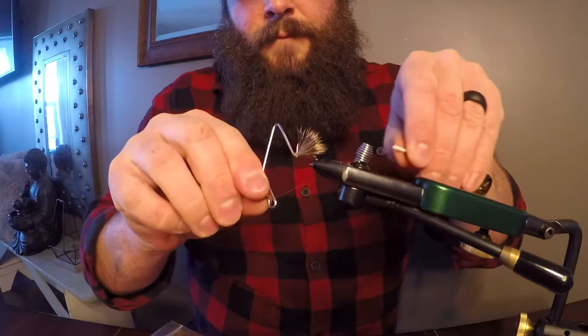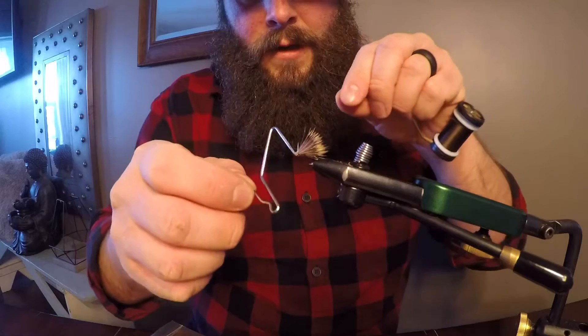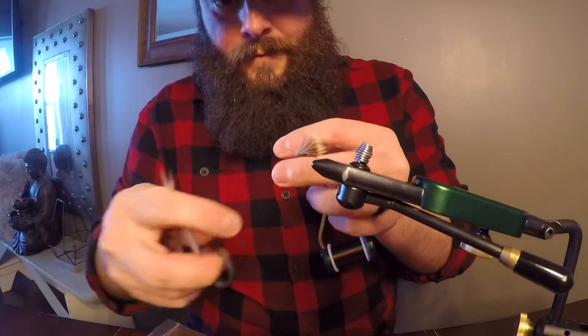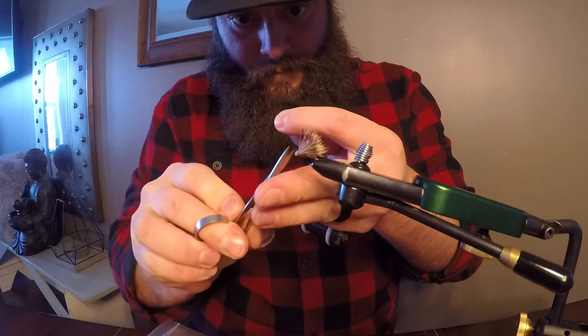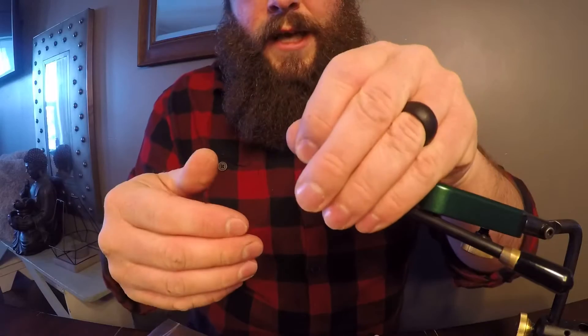We're gonna whip finish it here. Nice whip finish — pull it tight, clip it off. That's our Double Wing Caddis.